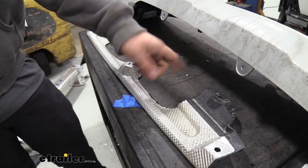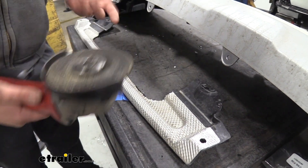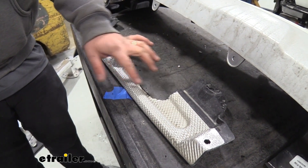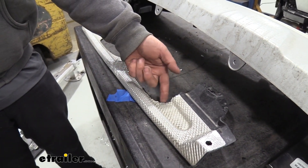Once you have it trimmed out, go back with either a file — I'm going to be using a grinding wheel here — and that way it's nice and smooth. When we need to operate our hitch, we're not getting caught on any of these burrs, which can be extremely sharp.